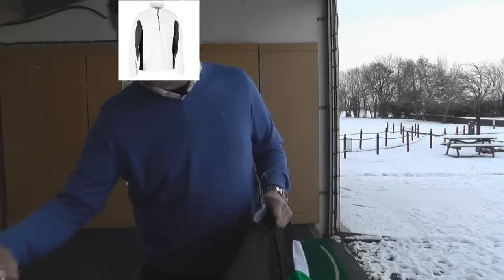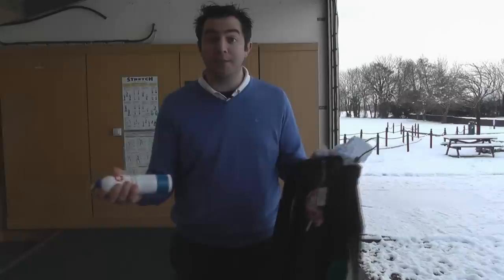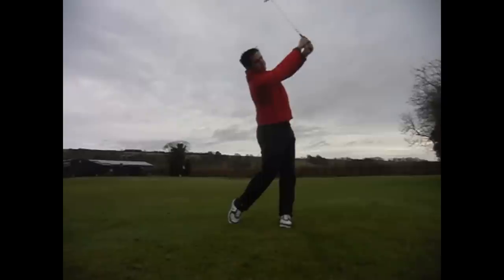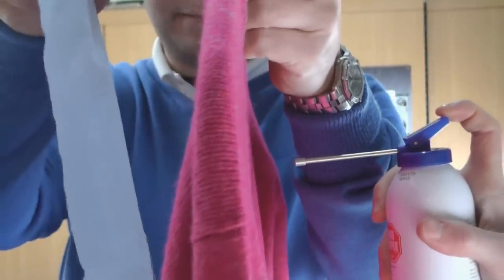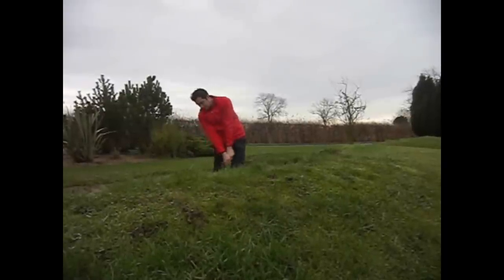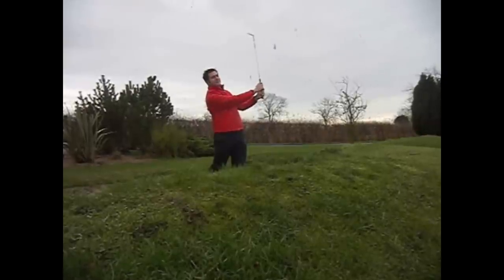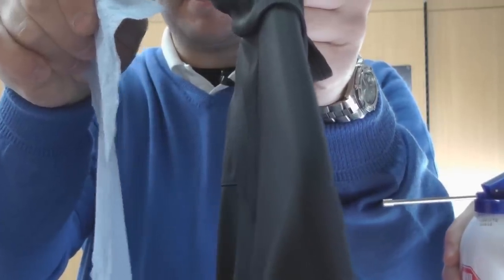What I'm going to do is use a paper towel and some compressed air to see if this wind stopper technology actually works. Once compressed air is applied, you can see how much the paper towel moves through a standard lambswool jumper. Once I apply the compressed air to the wind stopper, you can see how the paper towel didn't move at all. As you can see from the test, you're not just paying for the Galvin Green brand — you are actually paying for some technology.